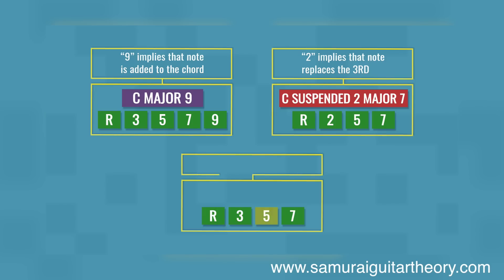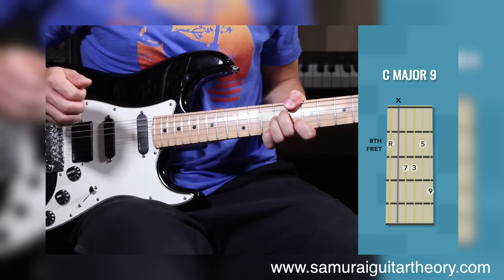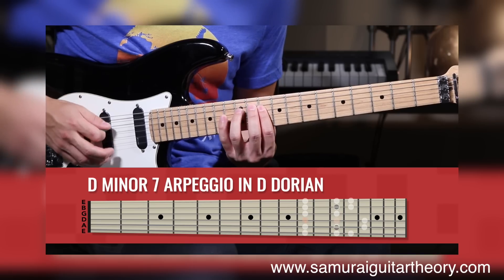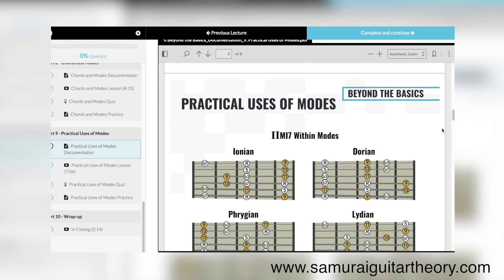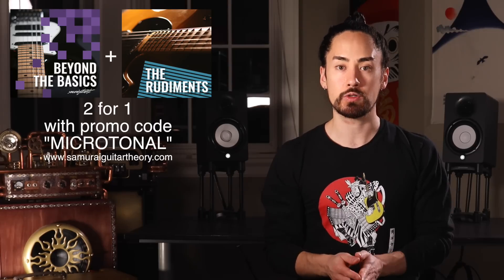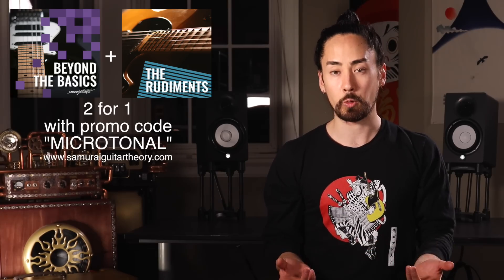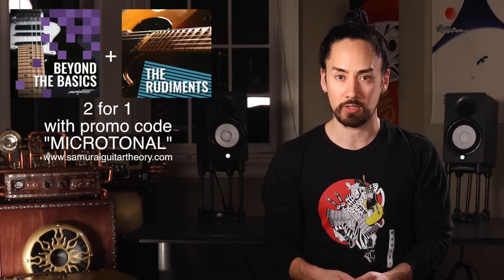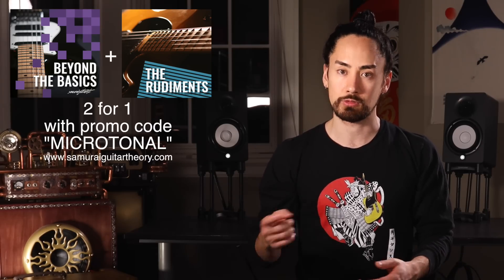Before we get into it, a quick word from the sponsor of today's video, my course platform, Samurai Guitar Theory. Over there I've made two courses — The Rudiments and Beyond the Basics — where I walk you through the building blocks of music theory from the ground up to more advanced topics. These two courses are professionally animated, making the tough stuff easy to understand. There are interactive elements like detailed documentation, quizzes, lists of things to work on and more. I'm doing a flash sale where the first 100 of you to use promo code MICROTONAL will save $50 off the two-course bundle, getting you both courses for the normal price of one. You can find that at www.samuraiguitartheory.com. I'll also put a link in the description.